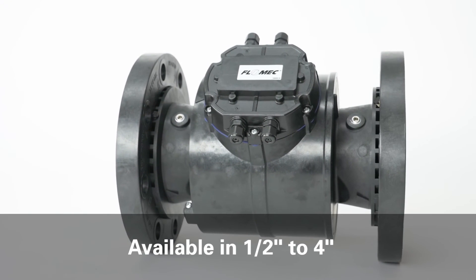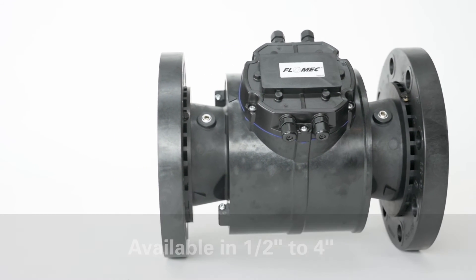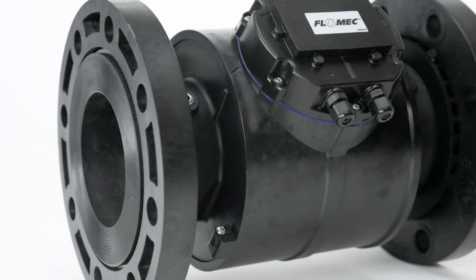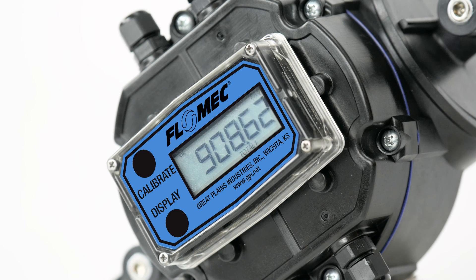The product will impress, and I think we've done enough of our homework and due diligence that this is going to be a successful product. There are probably going to be some naysayers who say how could you possibly get that kind of performance out of a plastic meter at this price point — it just doesn't make sense. To those people I just say: prove us wrong. I think when we get this product to market, you're going to be very pleased with what you get.